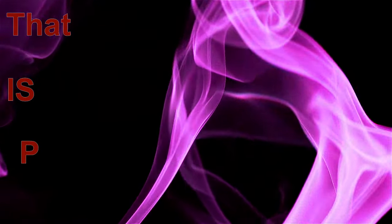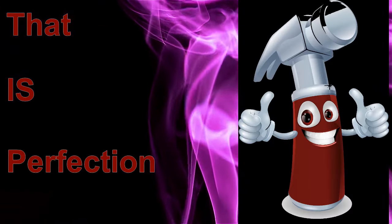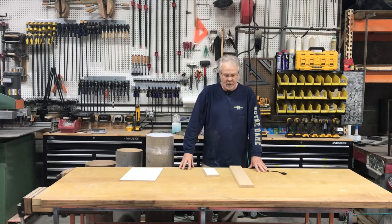Welcome to the Tip Channel. Today we're going to take a look at making a European frameless cabinet. What does that mean?